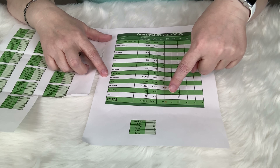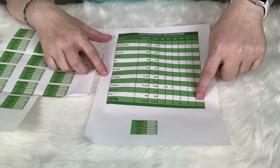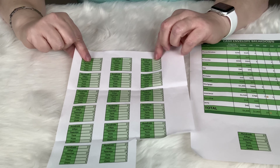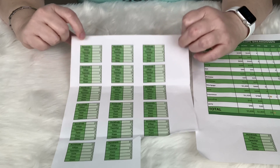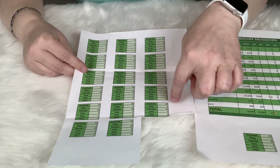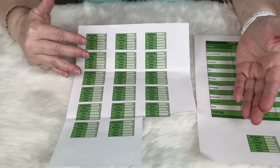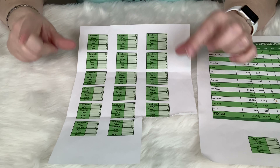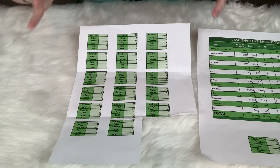At the bottom of the spreadsheet, it tells me how many hundreds, fifties, twenties, tens, fives, and ones I need. I copied and pasted that to another spreadsheet, so all I have to do is cut one of those out every time I go to get cash at the bank, write my check out, give it to the teller, and they know exactly what I need. Now on to the stuffing section of this video.